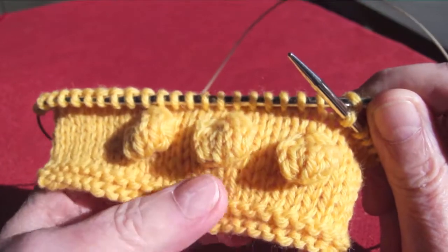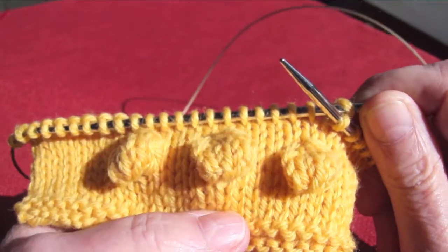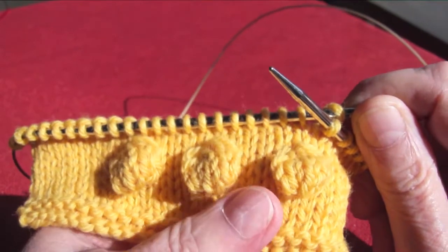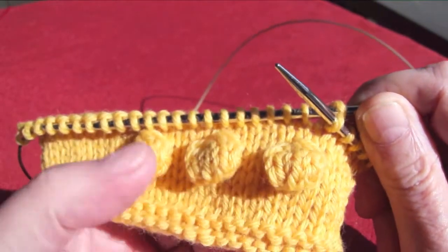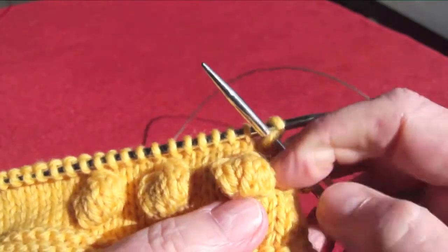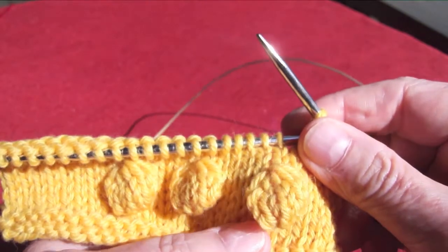This is a video about how to make a bobble. Just like in all of knitting, there are many ways to make bobbles, but I happen to like this particular method. It's easy and simple, it makes a nice firm bobble, and it also makes a bobble that doesn't have a lot of holes around it.